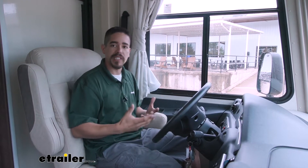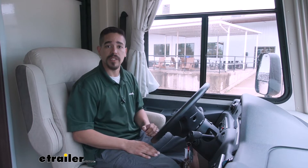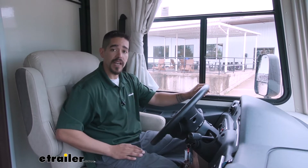Not to mention everybody in the back is probably getting tossed around. The whole point of having a motorhome is to be able to go out on the road, see places we haven't seen, and enjoy ourselves with our friends and family. So before we put our parts on, we want to get a nice baseline run, and we're going to go through our test course and go over some of the symptoms that we're having.